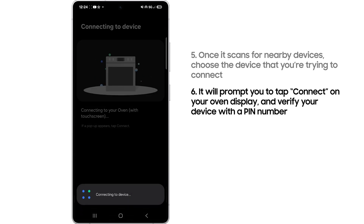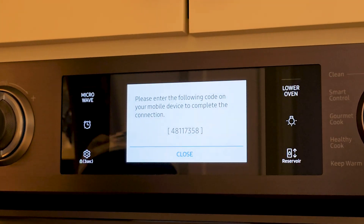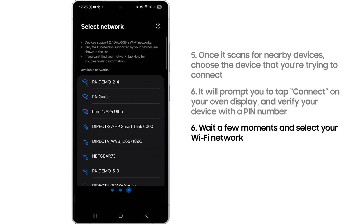It will then prompt you to tap connect on your oven display and verify your device with a pin number. Wait a few moments and select your Wi-Fi network.